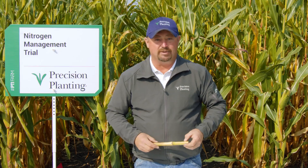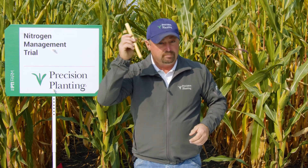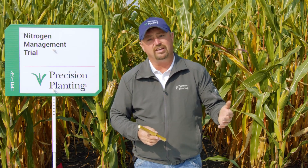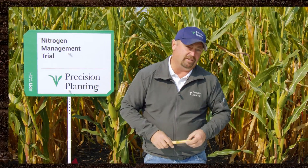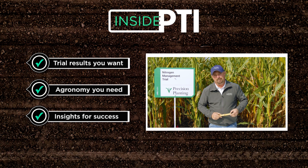Today's Inside PTI agronomy tip of the day is all about measuring — finding out where we finished up nitrogen-wise. A corn stalk nitrate test can do that for us. If we find out we're low, we can analyze what happened during the growing season and figure out if we need to adjust next year based on what we're learning and measuring in the field. On a conservation basis, there are programs through the NRCS where, if you're doing things on your farm to be eligible for sustainable programs, you may have to do this test to be eligible for funding. If you have any questions, feel free to reach out to any Precision Planning Premier dealer or check us out at precisionplanning.com. That's all the time we have for today — we'll see you on the next episode of Inside PTI. Thanks for watching.